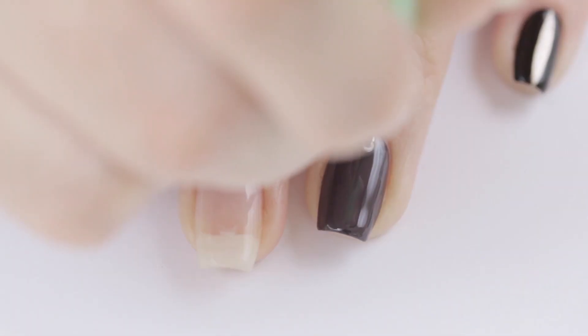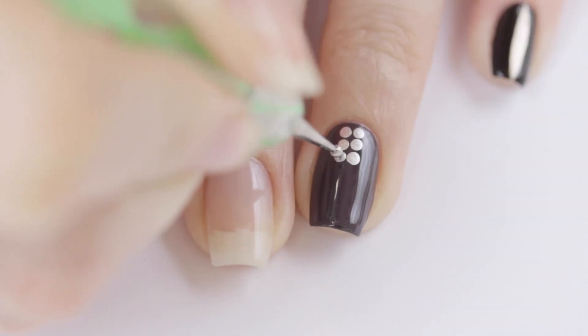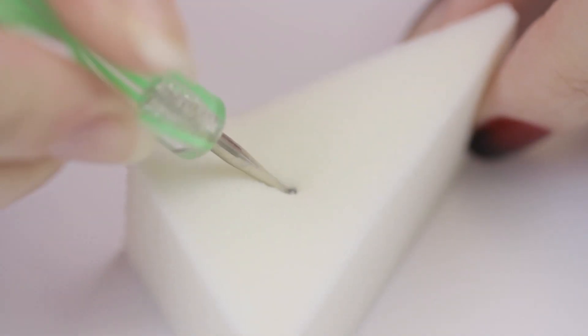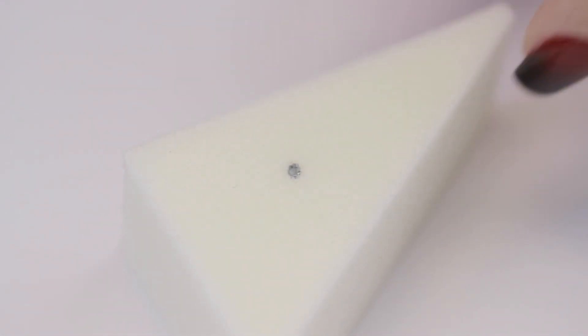Make sure to line up the dots for a neat and tidy look. Another quick tip to get this look perfect is to clean your dotting tool in between each dot so that the same amount of polish will be on it each time, resulting in similar sized dots. I like to use a makeup sponge for this because it's super quick and easy to do.